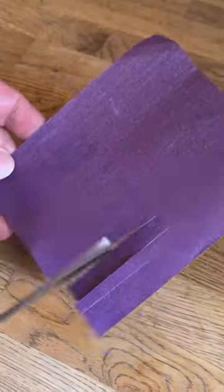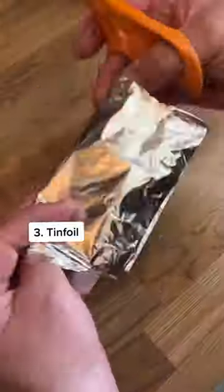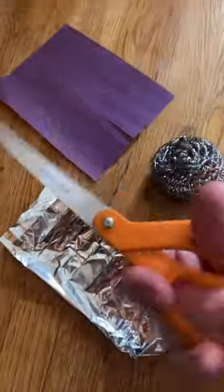Number two, cut up some sandpaper and flip it over to sharpen both blades. Number three, tinfoil. We know you have this in your home. Just fold it a few times and snip, snip, snip.